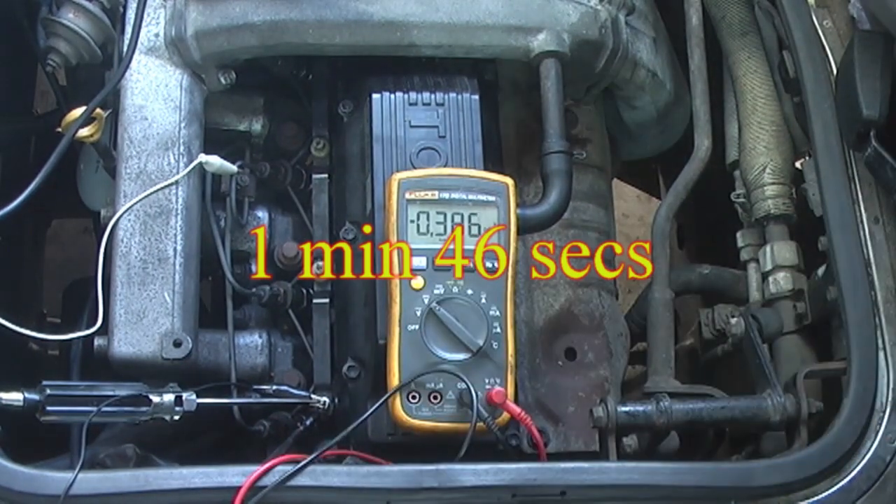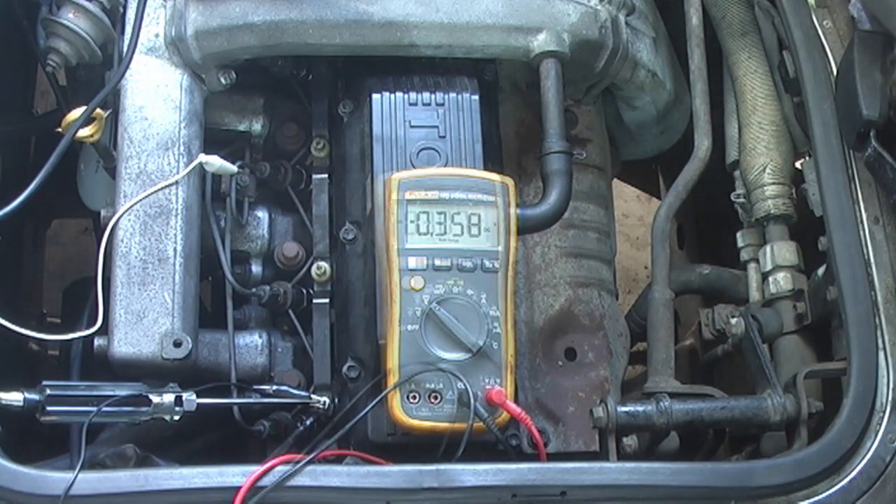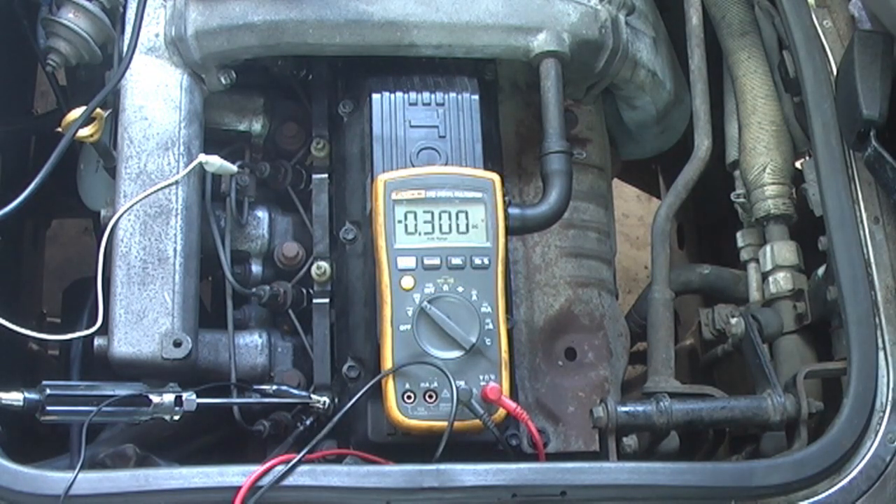The glow system has deactivated and that's working pretty much the way I expected. The light comes on the dash, goes out, you crank it over, you start it, and the circuit keeps getting voltage for however long - I'll put that up on screen - and then it goes off. That's a good preheat system. Now we actually have to test the glow plug itself.